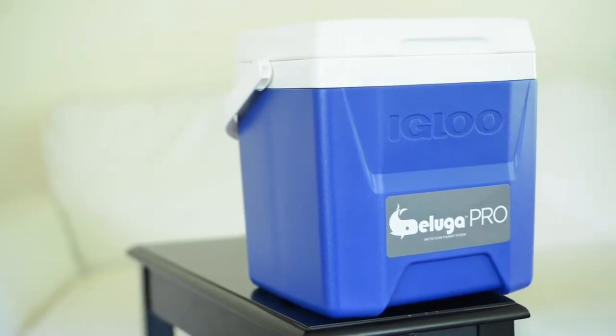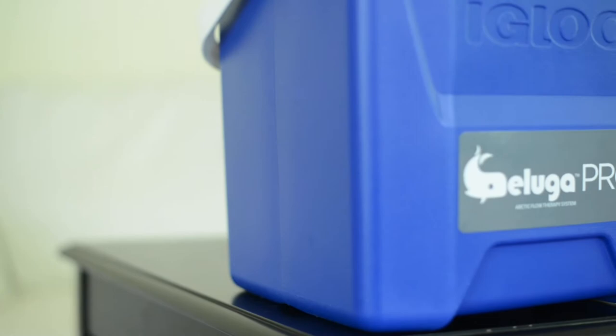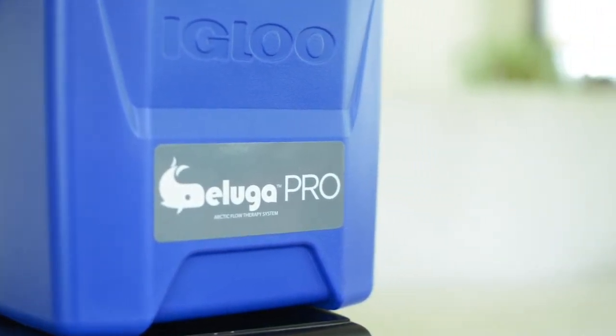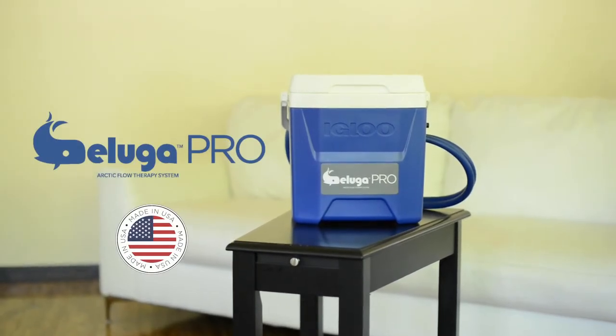Congratulations on the purchase of your Beluga Arctic Flow Therapy System. This video will provide you with the necessary steps to get your cooler up and running so that you can experience the pain relief and comfort you're looking for. As always, follow your doctor's instructions before operating this unit.